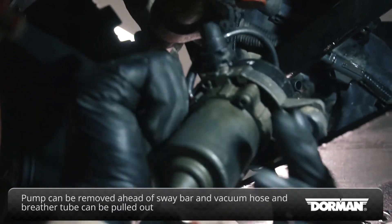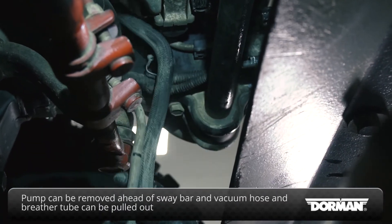The pump can be removed ahead of the sway bar, and the original vacuum hose and breather tube can be pulled through and removed.